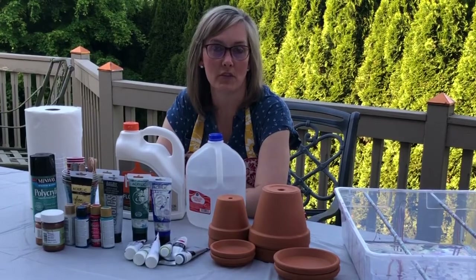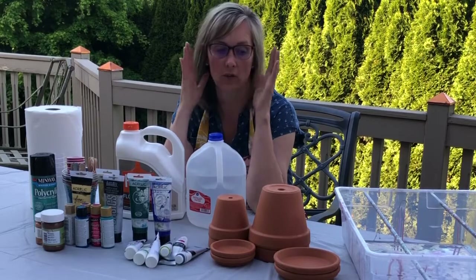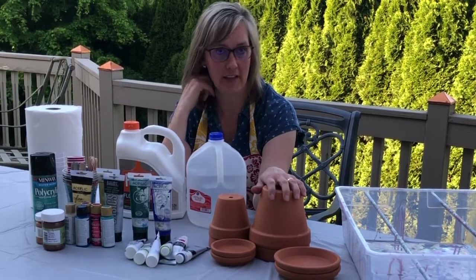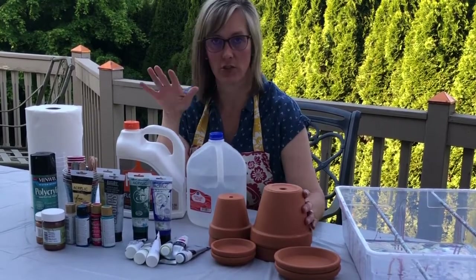Hey you guys, I am going to do some paint pouring. I'm going to show you my process — it's super easy. I posted last week some flower pots that I had done last summer, so I got some more and I'm going to show you how I do it.